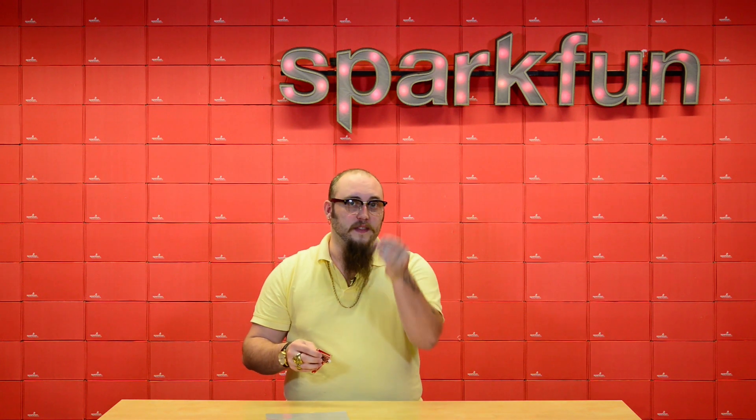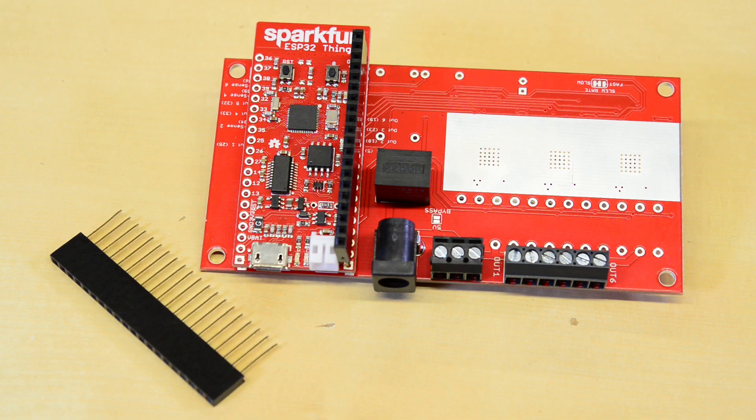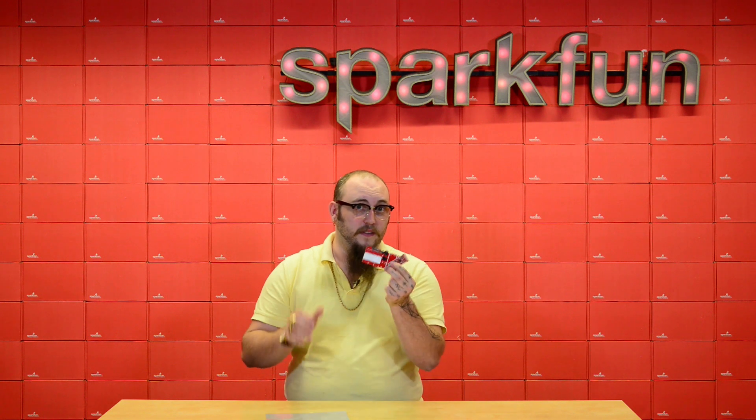To connect your ESP32 Thing to your Thing Power Control Board, we've started to stock these stackable headers, which are exactly the right size for the ESP32 Thing. So make sure to pick up a pair of these if you're going to use these on your next IoT project.